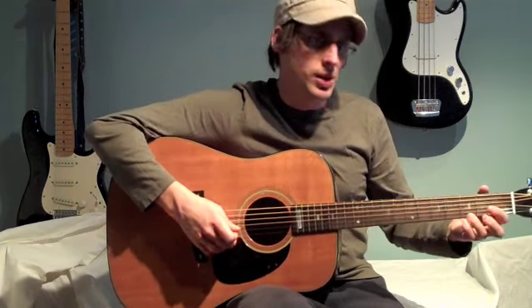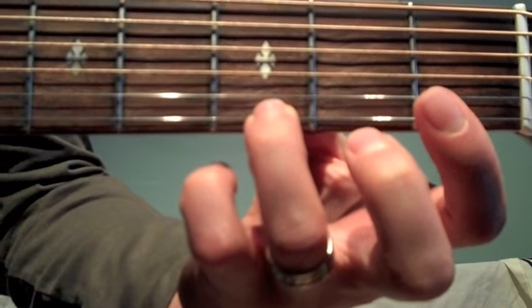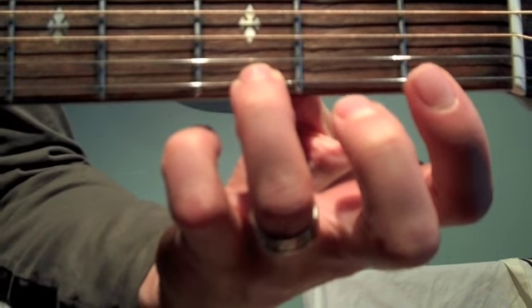We'll show you a close up now so you can see exactly what I'm doing. Here's our G — our third finger on the third fret of the high E string.